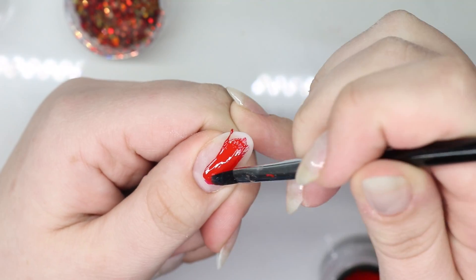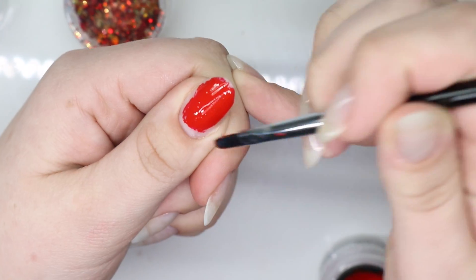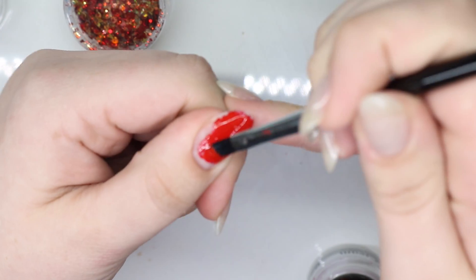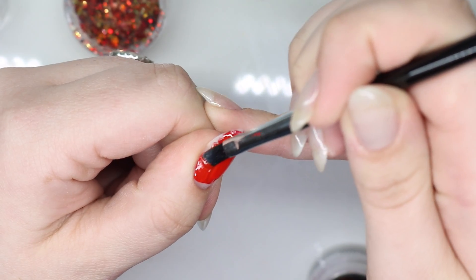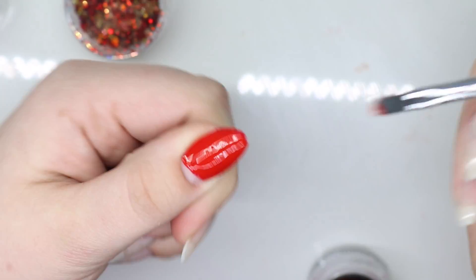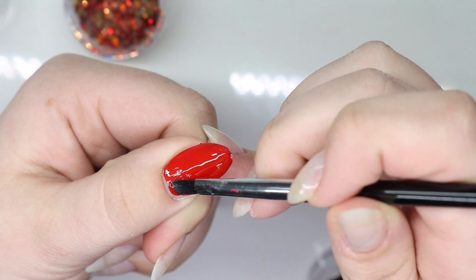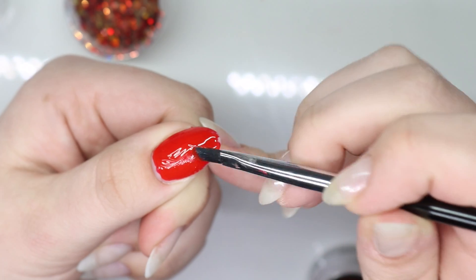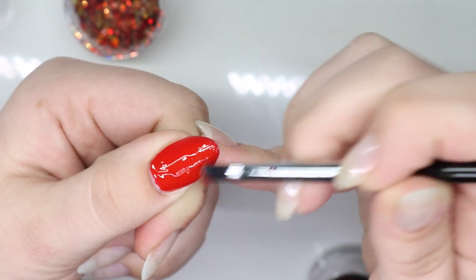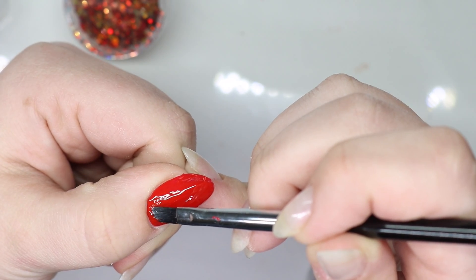I have an already built-up nail and I am painting the thumb and ring finger this real red buttercream. What I like about buttercreams is they go on top, so I've already built this out and can just come straight in with this. I filed down my pointer finger and my pinky because I'm going to do a little bit of embedding on those.